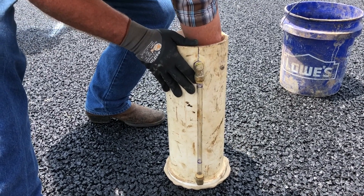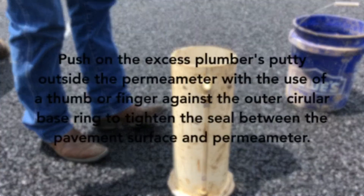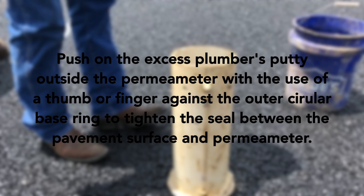Trim and remove any excess plumber's putty inside the permeameter. Push on the excess plumber's putty outside the permeameter with the use of a thumb or finger against the outer circular base ring to tighten the seal between the pavement surface and the permeameter.